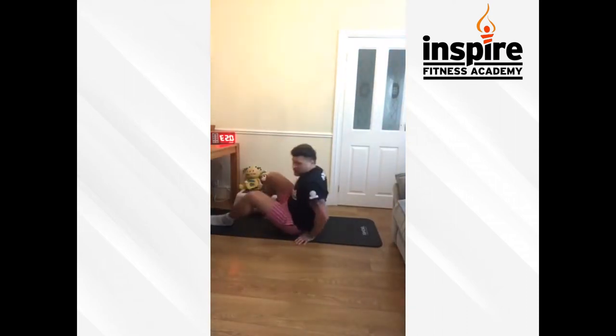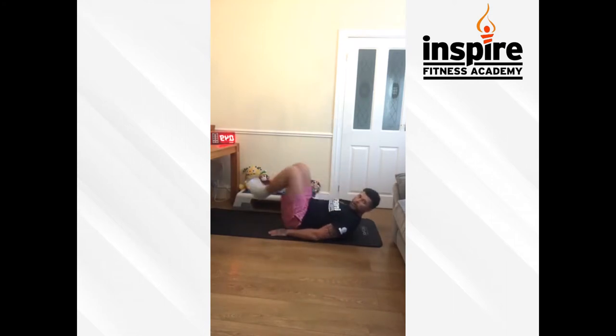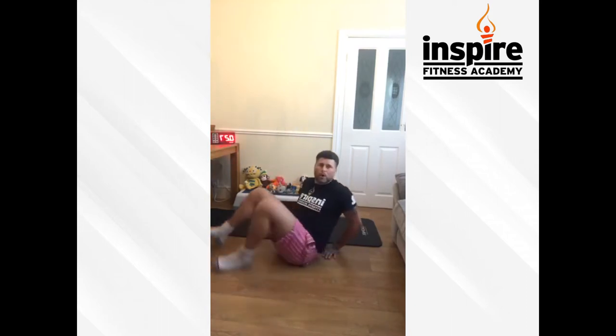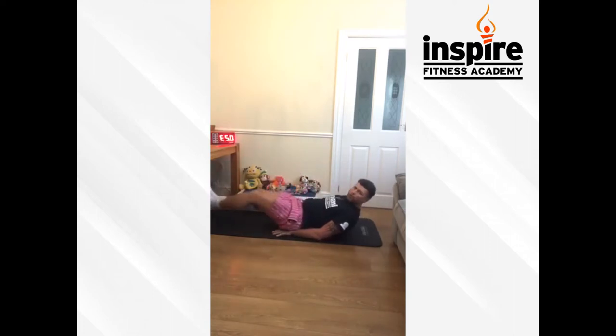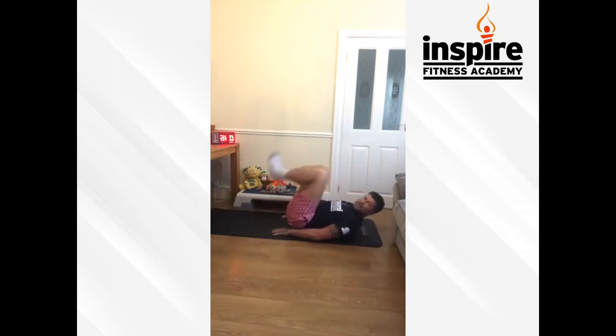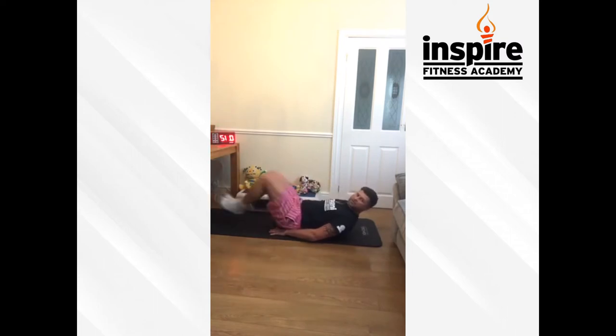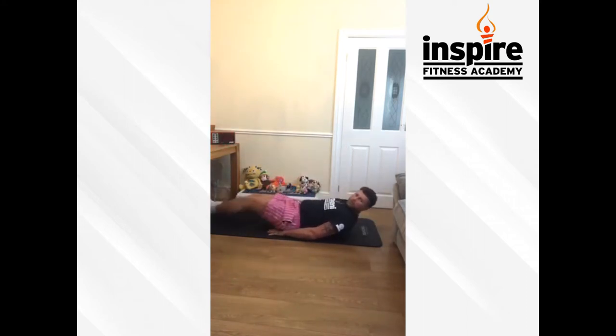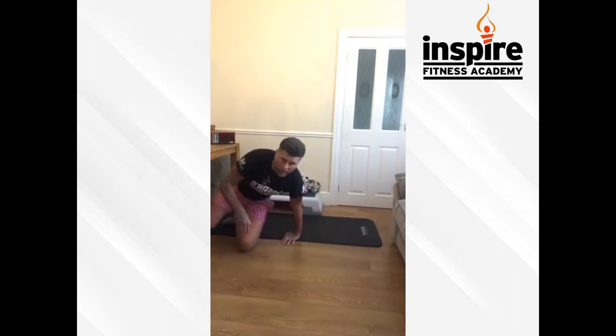Hands by your side, or if you want to support low into your back — off the floor, about an inch off the floor, don't let them touch. Let's keep it going guys, this is round two of twelve. If you're on Instagram, we've got sessions on throughout the week. If you're on Facebook, look on the Inspire Fitness Academy page — there's all different classes all day every day. I'm live on a Monday at 6, Saturday morning at 10:30. Share it, like it, get involved. Five seconds guys — and have a breather, get a drink of water.